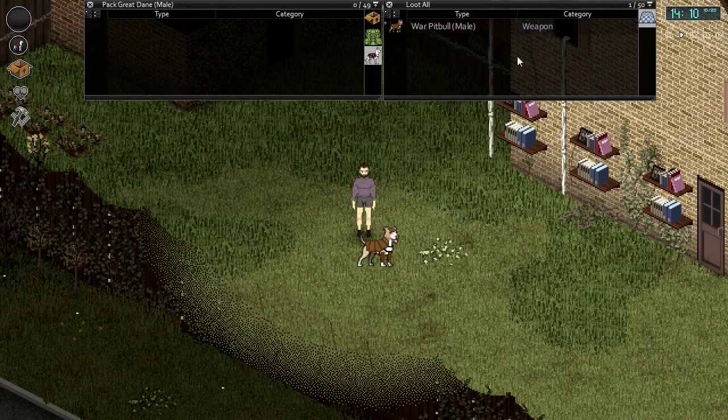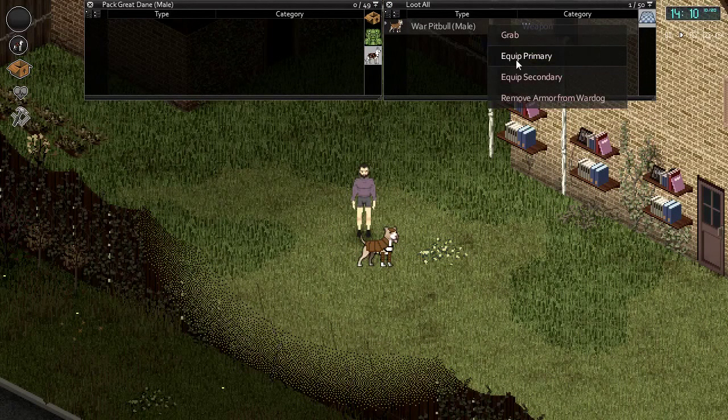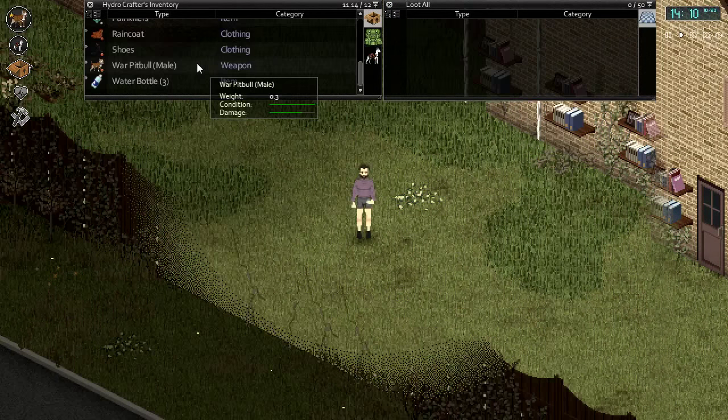To use your war dog simply right click and equip the dog as your primary. You'll notice the war dog now has a condition bar and damage bar, meaning you're ready to go out and fight some zombies.